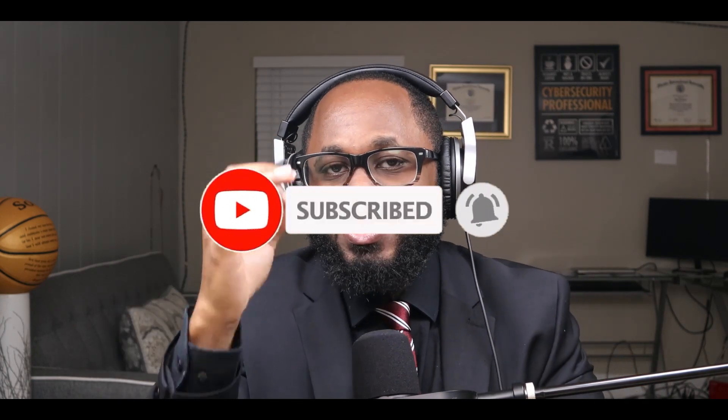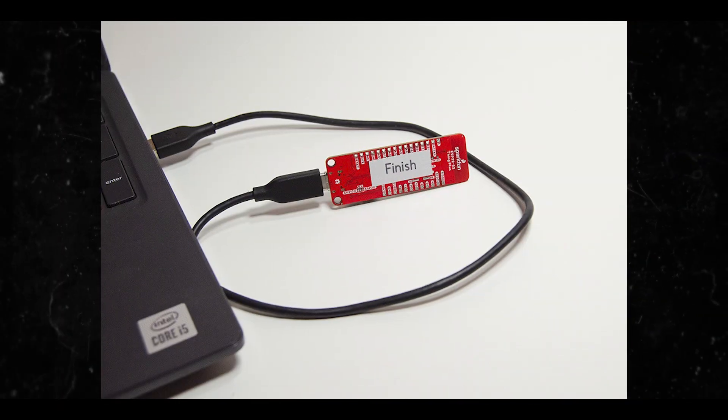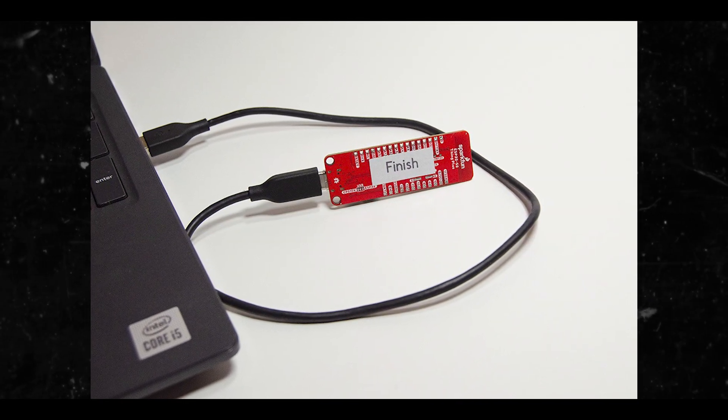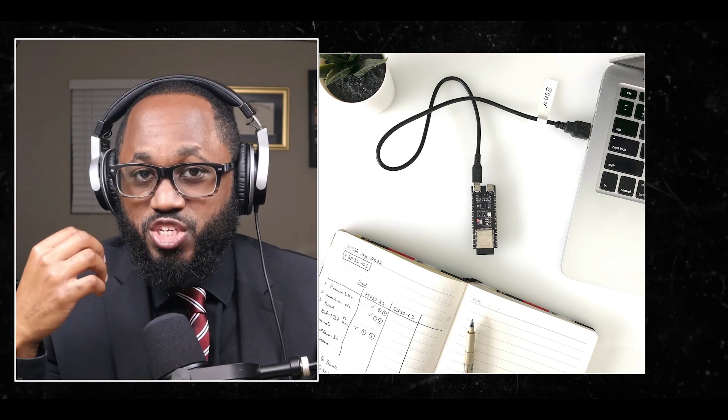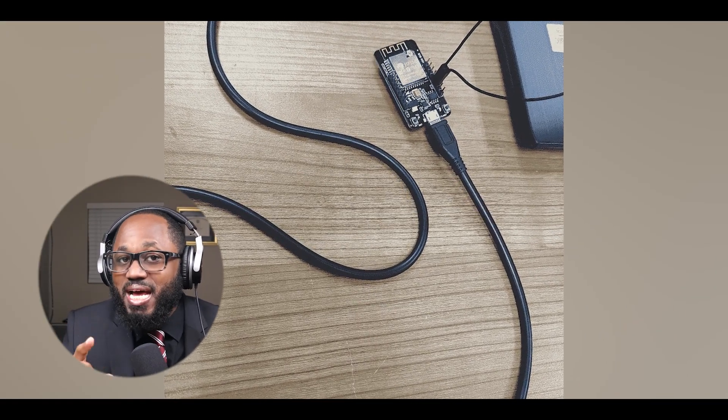Please take a moment to hit that subscribe button and the like button. To verify if your USB cable supports both charging and data transfer, you can try the following methods. First, connect and test: connect your device to a computer — if the computer recognizes the device and allows file browsing, the cable supports data transfer. You can also check for the USB trident logo on the cable connectors; cables with this logo are more likely to support both charging and data transfer, though it is not a 100% guarantee.